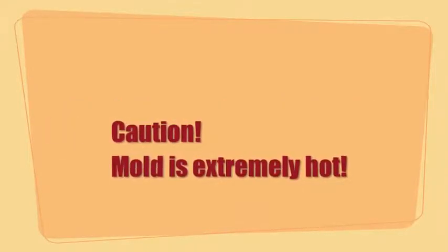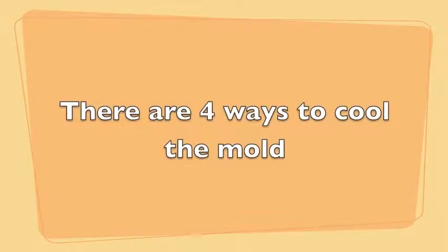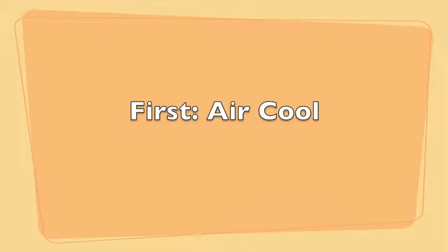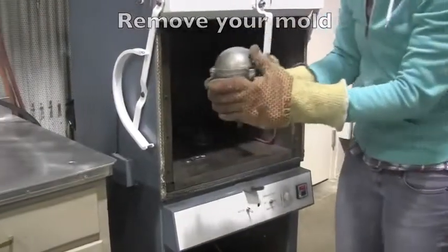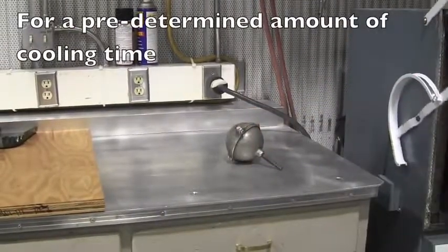The mold is extremely hot and hot gloves should be worn. There are four ways to cool your mold. Remove your mold and place it on the aluminum table for a predetermined amount of cooling time.